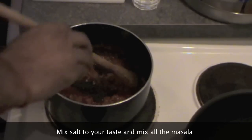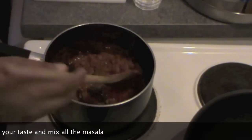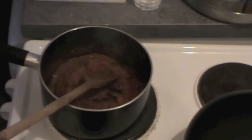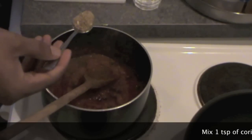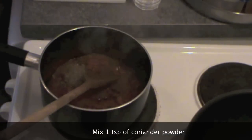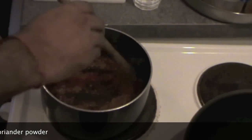Now put around 1 tablespoon of coriander powder — it smells so good, I can't tell you. Mix all this masala together so that everything is cooked.